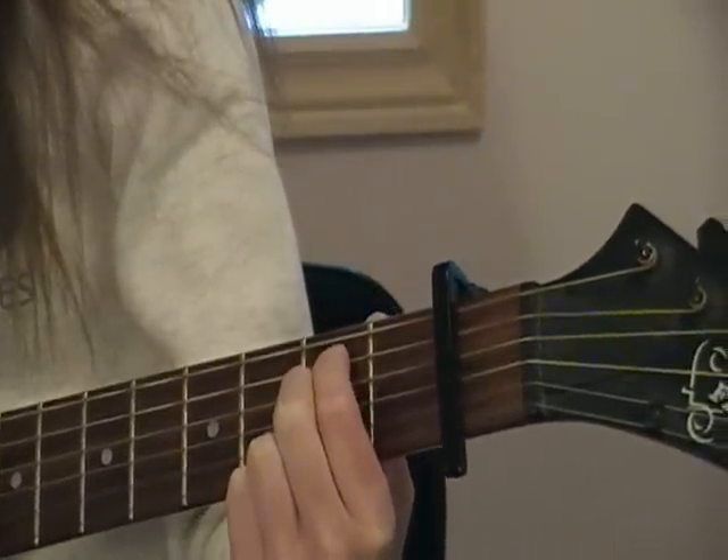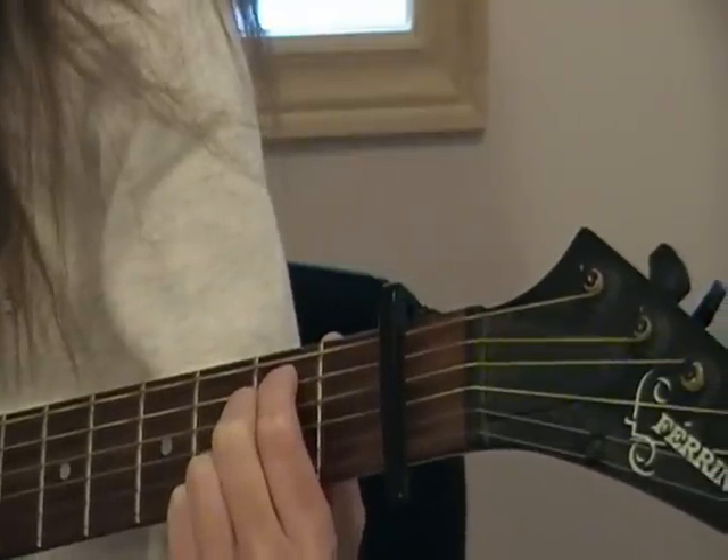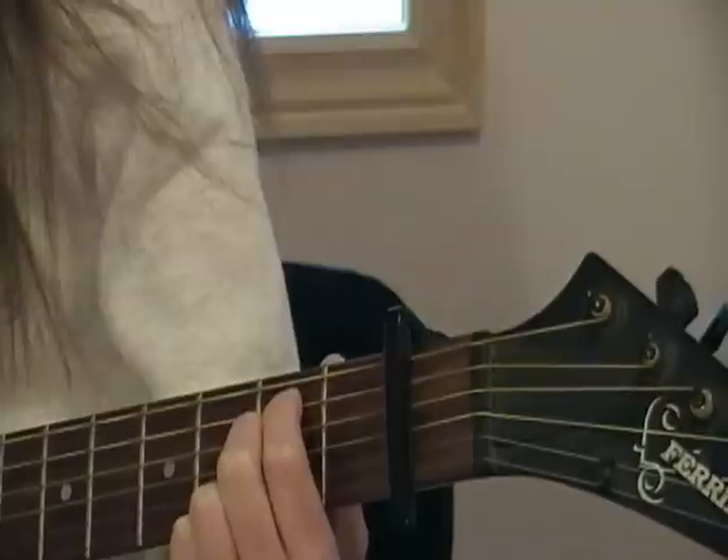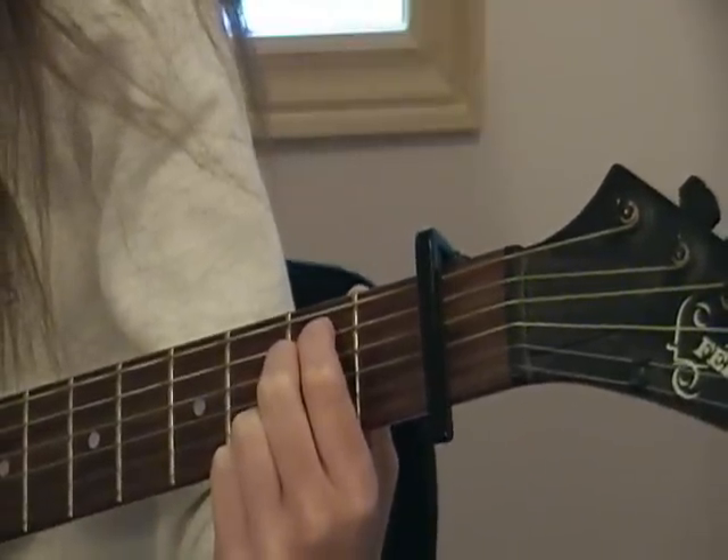And then you're going to do E minor 7. Pointer finger on the fifth string, second fret. Middle finger on the fourth string, second fret. Ring finger on the second string, third fret. And pinky finger on the first string, third fret.